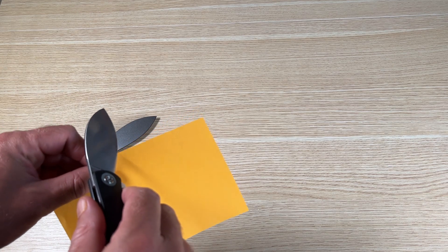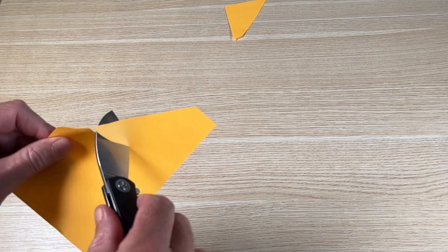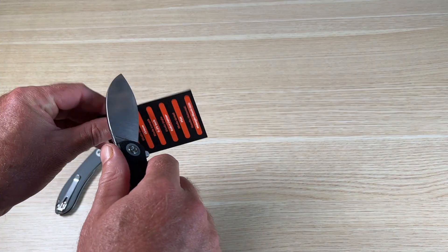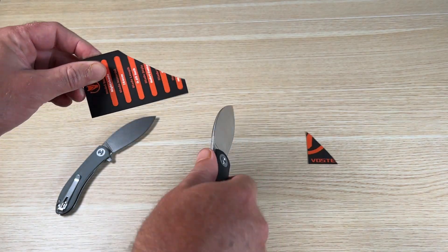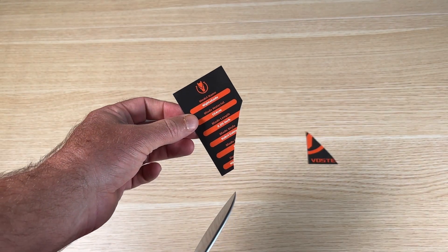The Nightshade comes already sharpened and ready for paper cutting out of the box. Whether you use a straight push cut or pull it as you cut, it works equally well. For a much thicker cut, here is a piece of cardboard — it comes with some stats included with the knife.